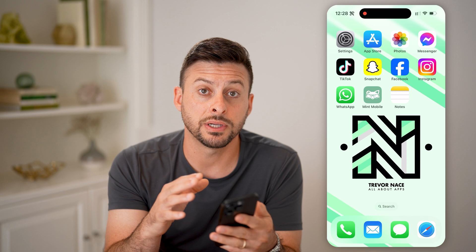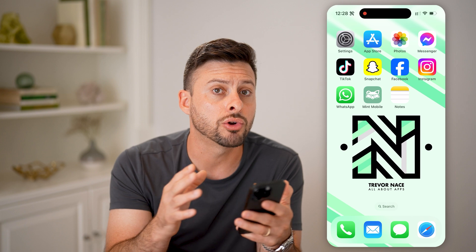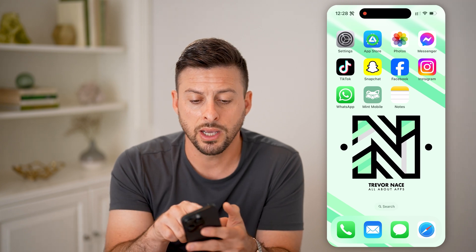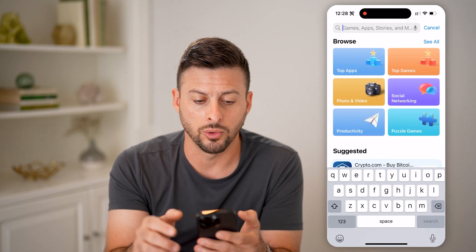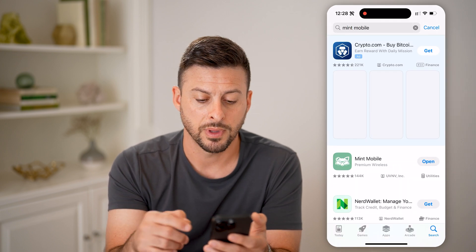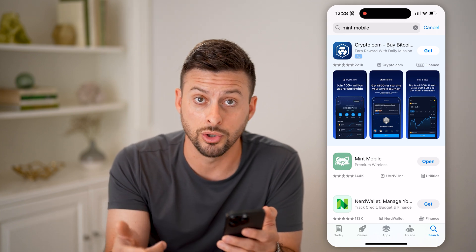After you go through that process, everything we do here is on the new phone, not your old phone, whether it's an iPhone or an Android. We're going to hop into the App Store or Google Play Store, type in Mint Mobile, and download and install the Mint Mobile app on your new phone.